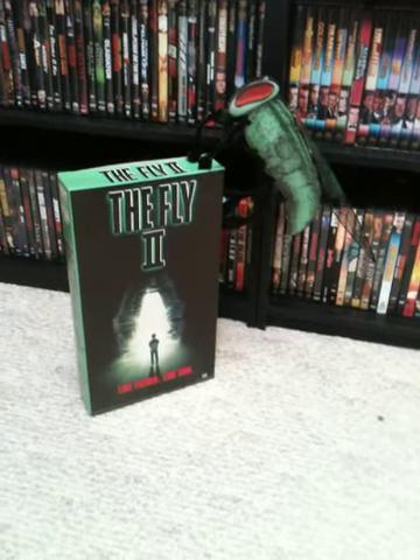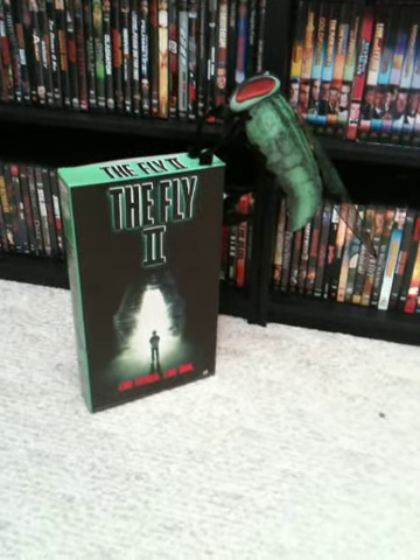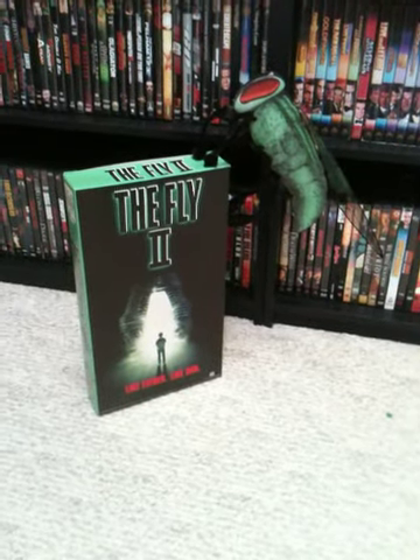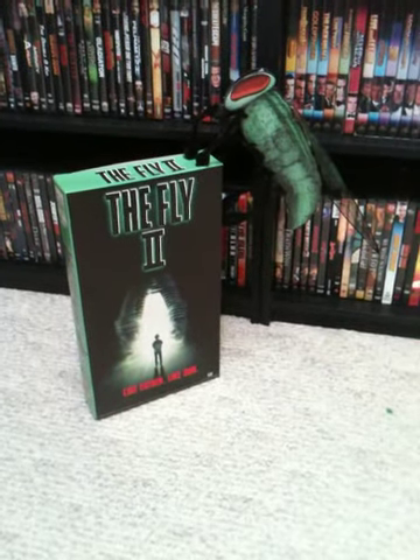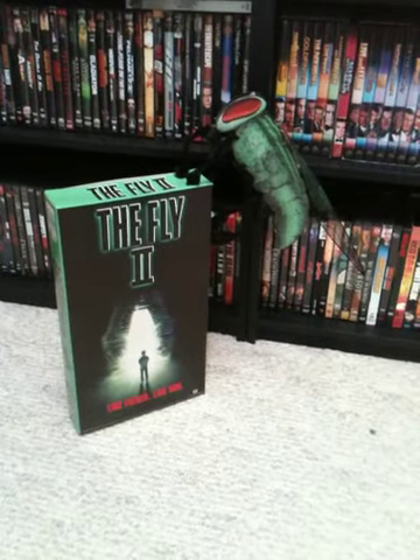Being that the Fly 2 came out in 1989, I was really surprised and excited that something like this remained in storage in a box and had never been assembled for over 20 years. So, glad to have this in the collection.